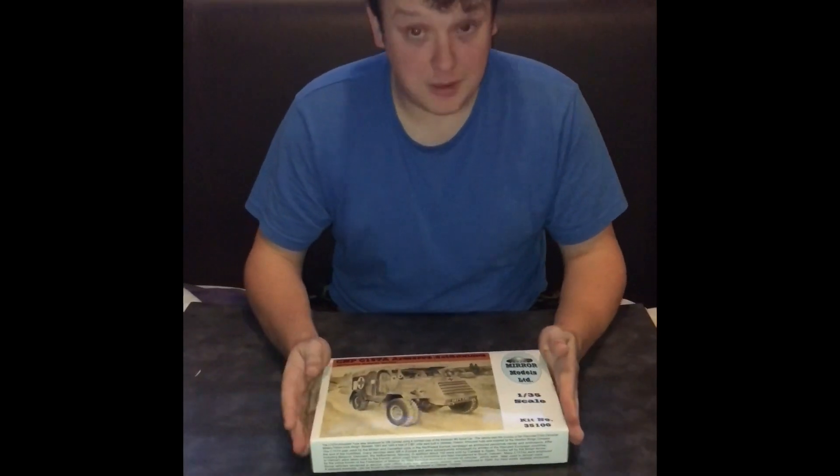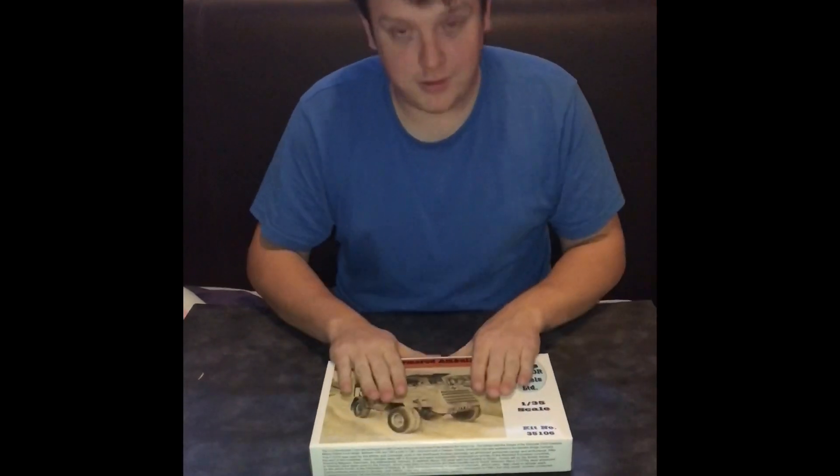I've been looking quite forward to doing a Mira Models kit, and I've been told that they're quite a nice model. Let's have a look inside.